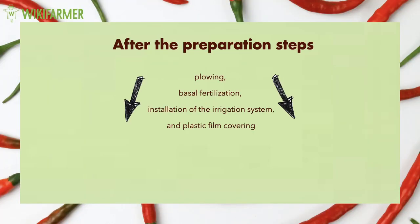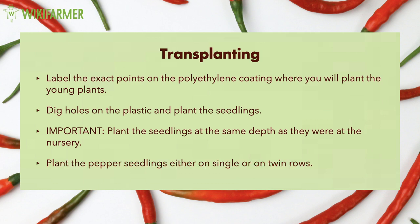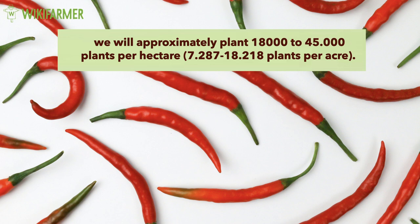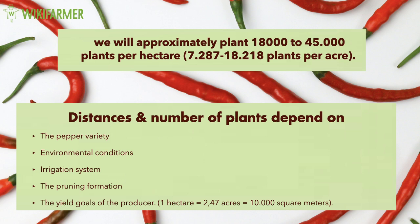After all the preparation steps, we can proceed with transplanting. Growers label the exact points on the polyethylene coating where they will plant the young plants. They then dig holes in the plastic and plant the seedlings. It is important to plant the seedlings at the same depth as they were at the nursery. Producers plant their pepper seedlings either on single or on twin rows. The distances may also differ between staked and unstaked plants. As a result, we will approximately plant 18,000 to 45,000 plants per hectare. The distances and the number of plants depend on the pepper variety, the environmental conditions, the irrigation system, the pruning formation, and of course, the yield goals of the producer.